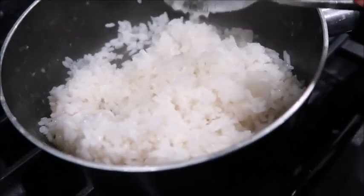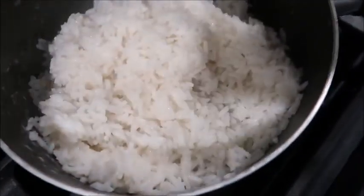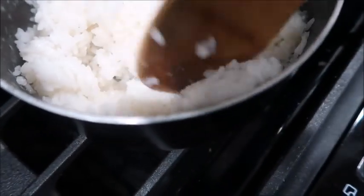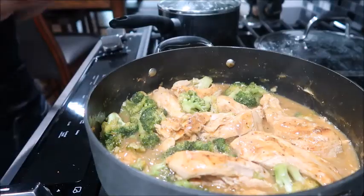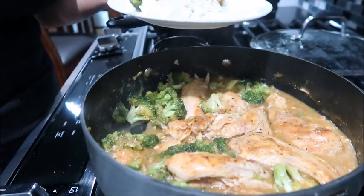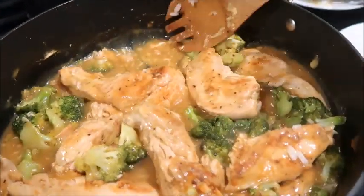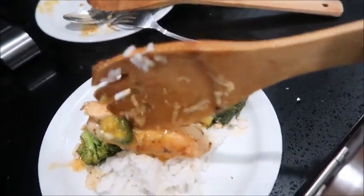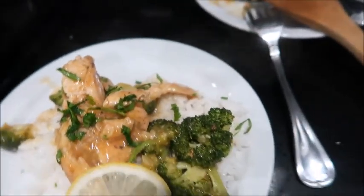Now for serving — I'm going to plate some white rice, then on top of the white rice I'm gonna add a piece of chicken and some broccoli. This is how I served it: white rice, chicken, and broccoli. If you want to make the rice a little bit more moist you can always add a little bit of the sauce. Of course we're gonna garnish it with some lemon and some parsley. There you go!